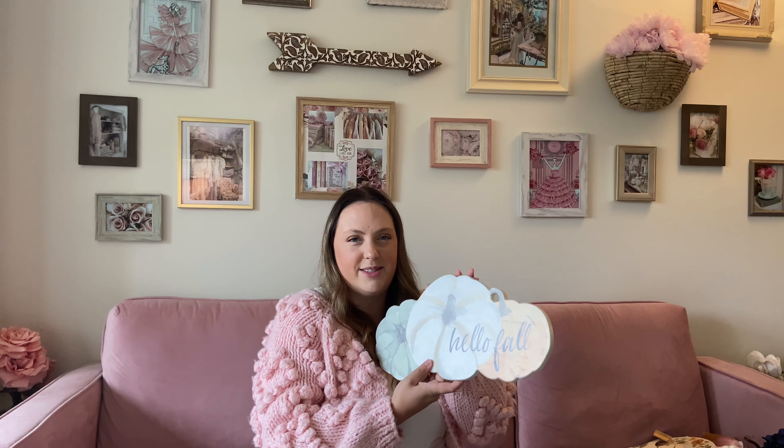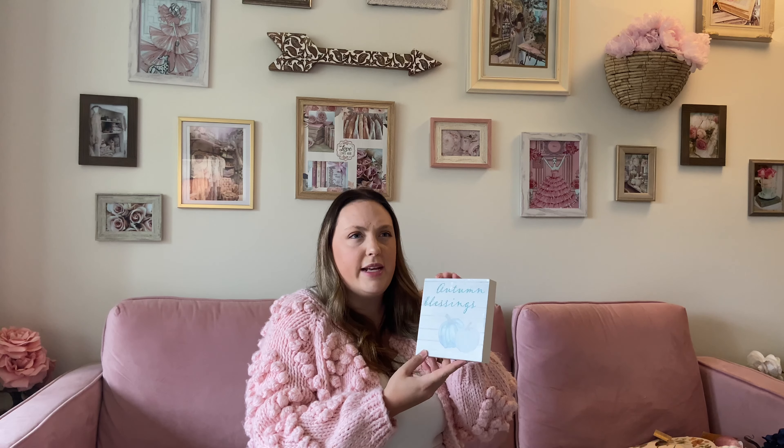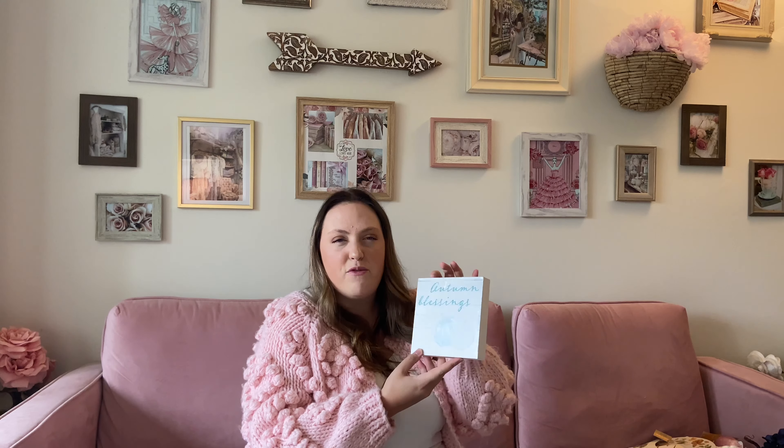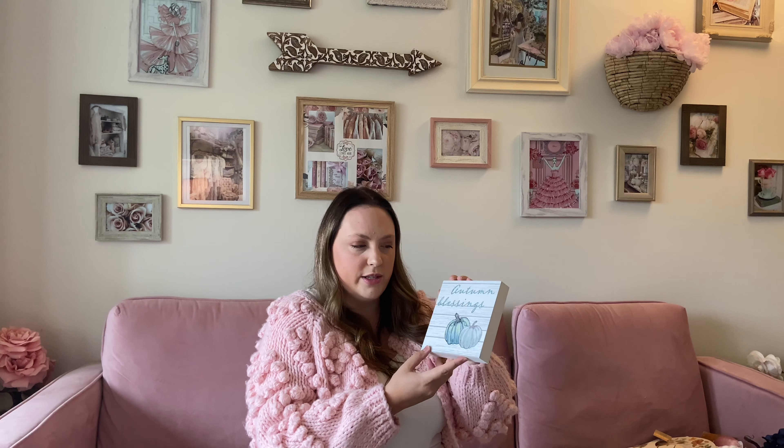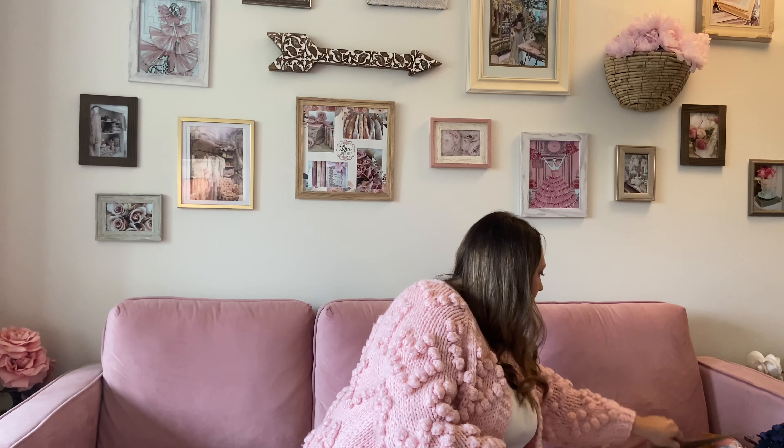I have a few pieces of miscellaneous decor to share as well. The first is a really gorgeous picture frame I picked up from HomeSense. I absolutely love the texture — it's marble, so it's really weighted and heavy, and it's got this amazing little sparkle to it. I thought that would be so nice for a Cinderella themed fall decor. I'm probably going to frame one of my Pinterest photos in here just to bring the theme in a little bit more. I also found this gorgeous sign from HomeSense — it's got that beautiful washed pastel feel and it's really nice and thick. It's very good quality and I think it'll be pretty at our entryway.